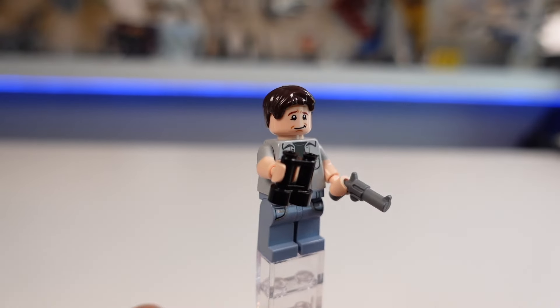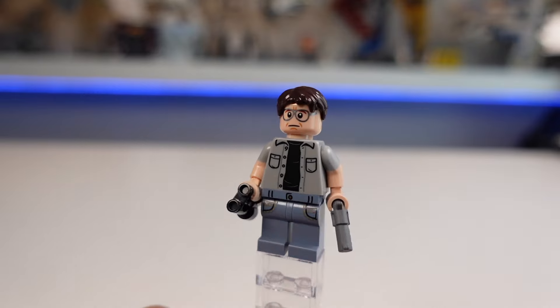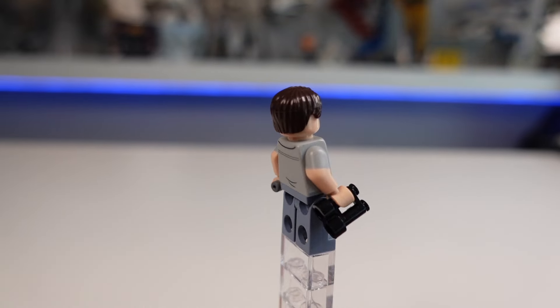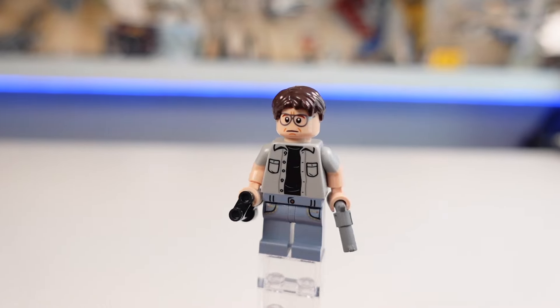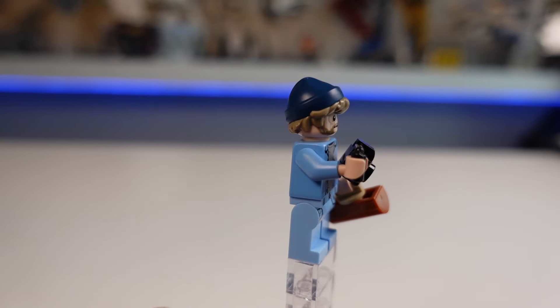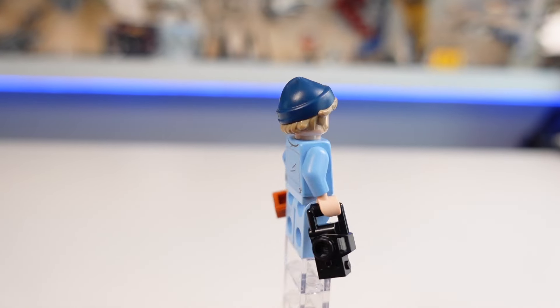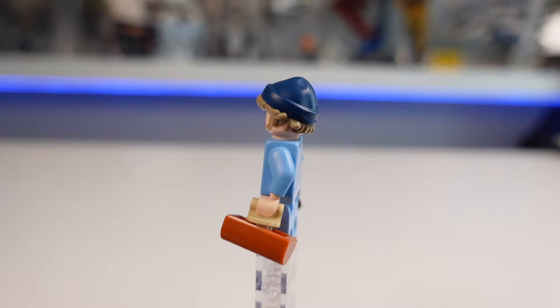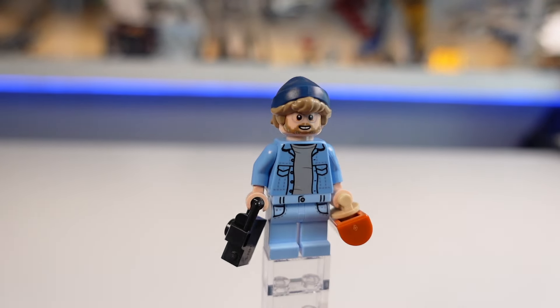Up first is Chief Martin Brody, the Amity Island Police Chief that tries to close down the beach. He does have two different face prints and dual molded arms, which is just lovely to see on a minifigure. Next up is Matt Hooper, the marine biologist, fascinated by sharks and eager to find Bruce. I absolutely love his beanie and hair mold and I think it captures his look perfectly. He also has two face prints and some accessories.